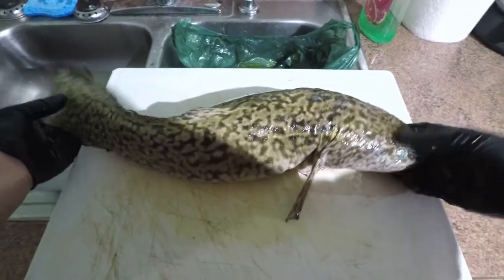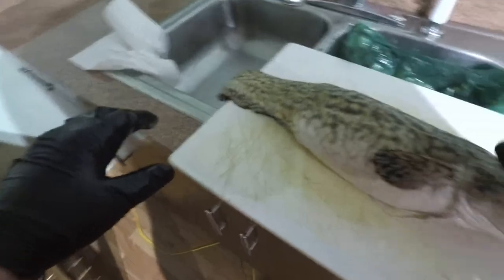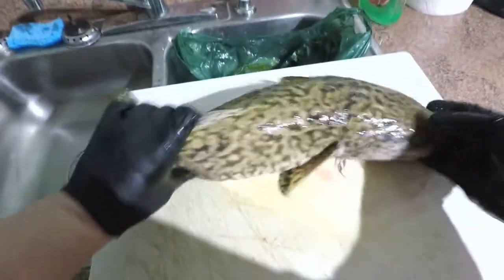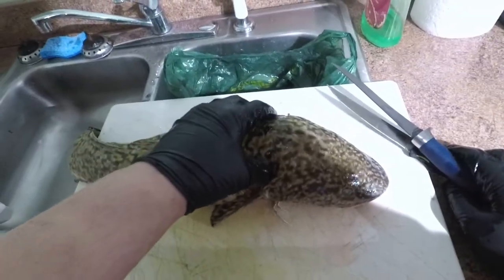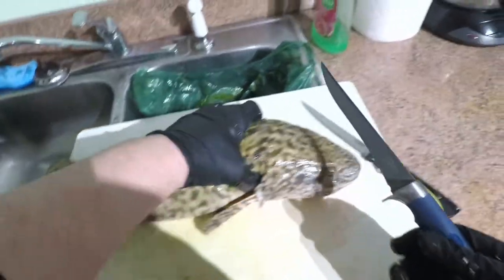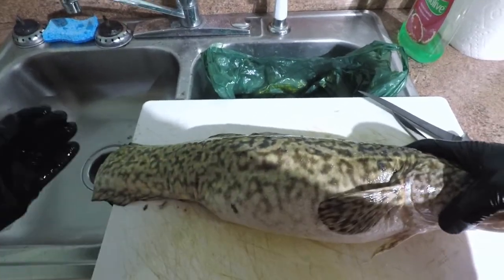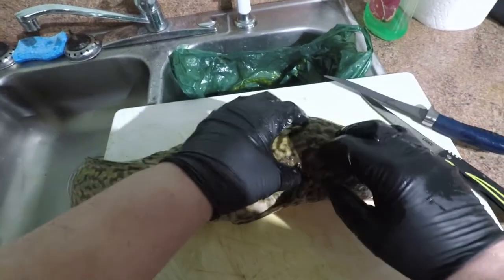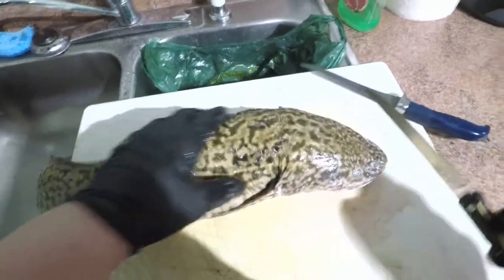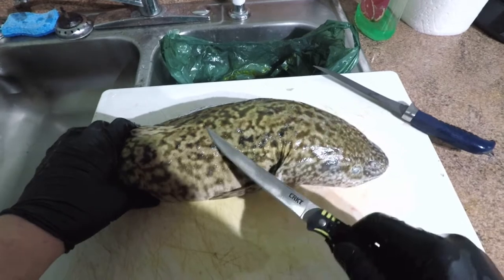So there she is — big ol' Billy Burbot. They actually go by quite a few names here in Manitoba. It also goes by Mariah, they're also known as Eel Pout, and they're also known as Lawyer. I'm sure there's definitely more names out there, but yeah, the fish has many names. A lot of people don't actually eat these fish, which is a shame because they are actually delicious. So we're also going to cook this up tomorrow — we're going to make a homemade pancake batter and fry this up.